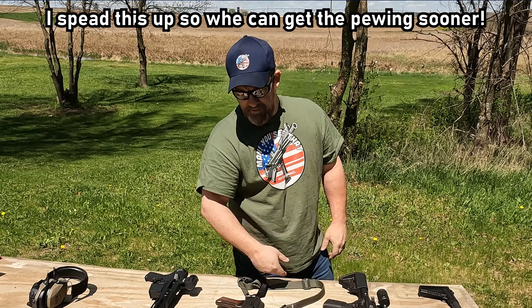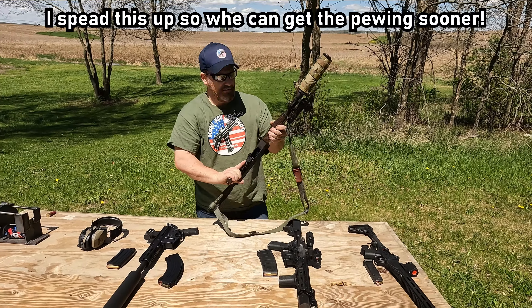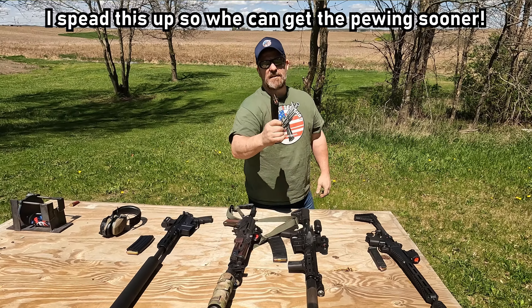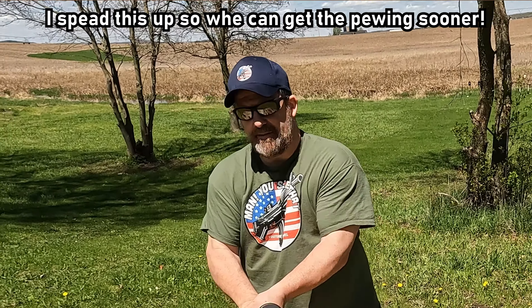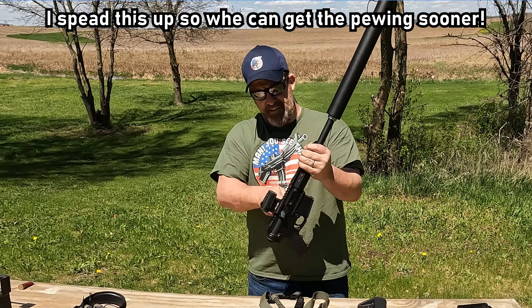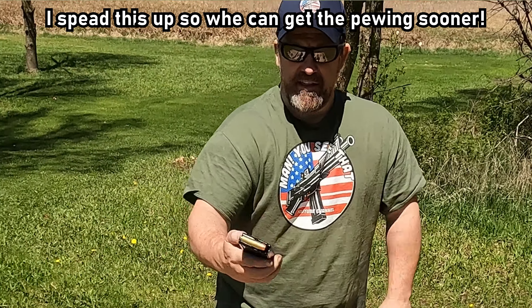This is the Kel-Tec Sub 2000 Gen 3 Foldy Boy. Just look at that — folds right up, and unfolds. It's going to have a 36M can on it. The LWRC SBR with a Banish 223 can on it, shooting some 55 grain frangible.